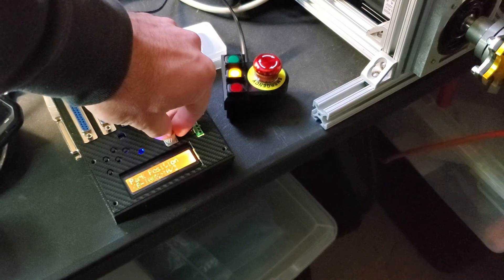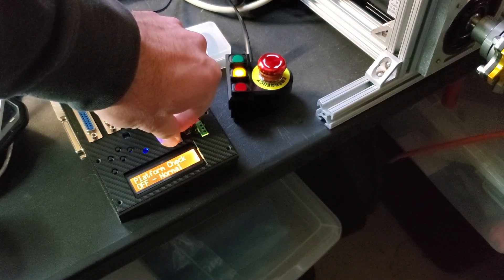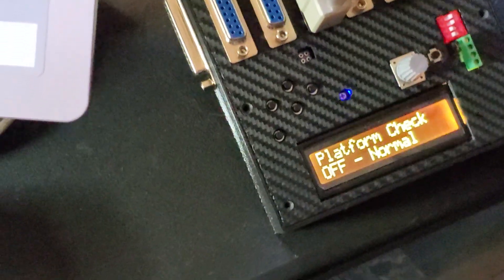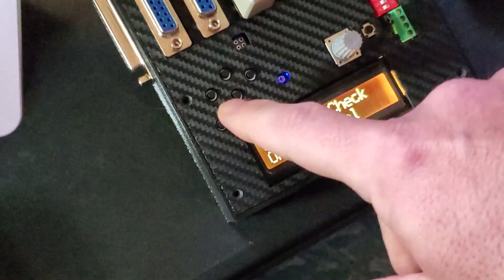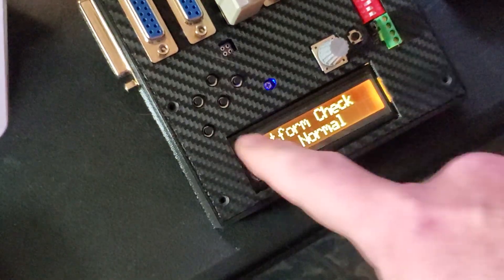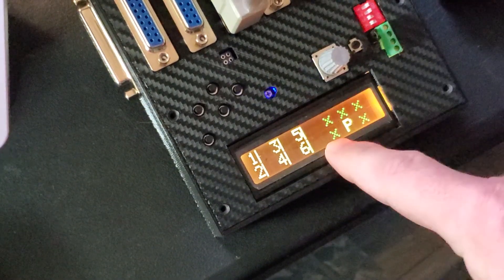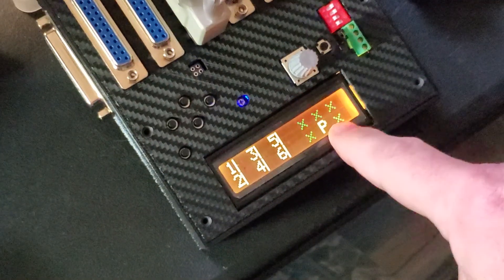A few other settings — like the platform check. If any of the motors is disconnected and gives an error, you can go back here. If any motor is disconnected it won't start — it will stay parked.